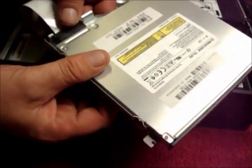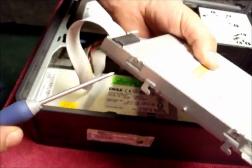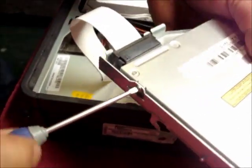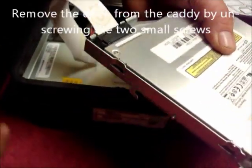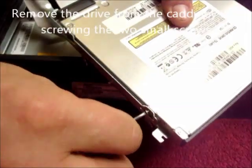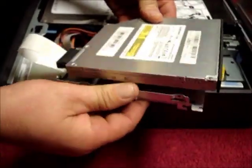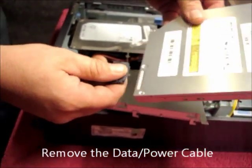To remove the cable in the back of the drive, unscrew the two screws at the side of the CD caddy. Lift the caddy out and pull the cable out.